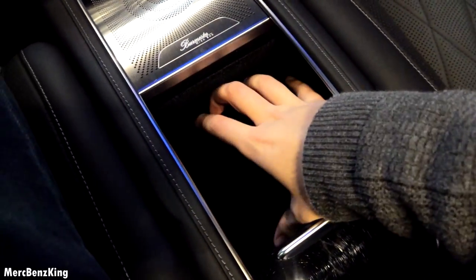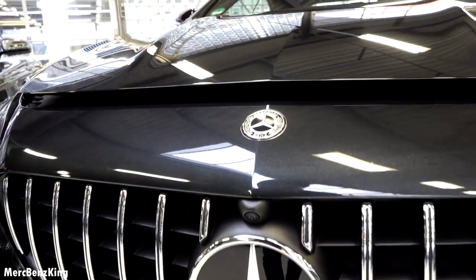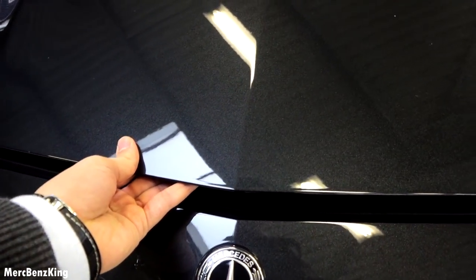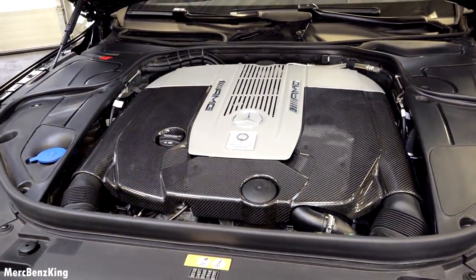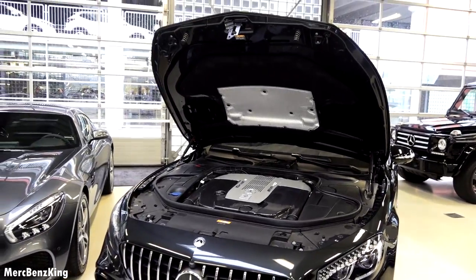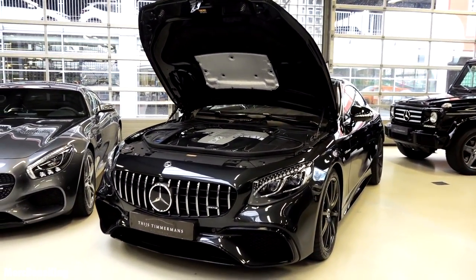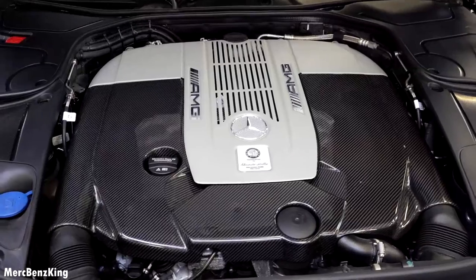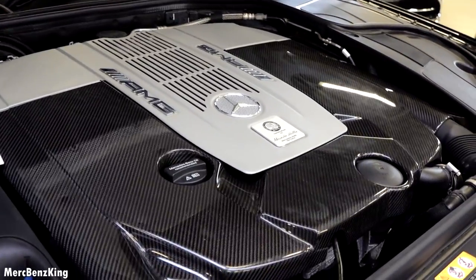So let's have a look at what's under the bonnet. This is the S65 AMG with a 6 liter V12 engine which produces 630 horsepower and 1000 Nm of torque. It has a beautiful cover, special for the V12, and it goes from 0 to 100 km/h in just 4.4 seconds, with a top speed of 300 km/h.